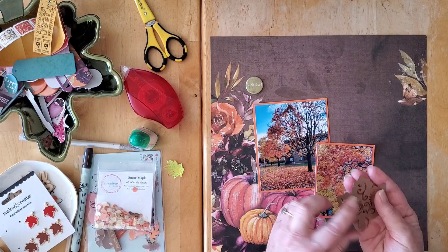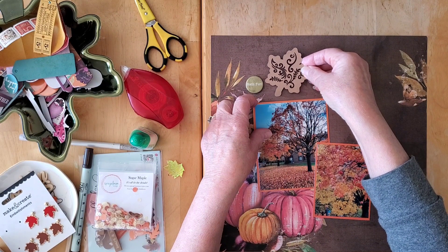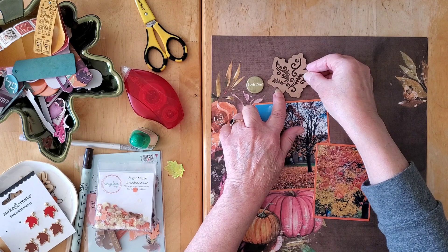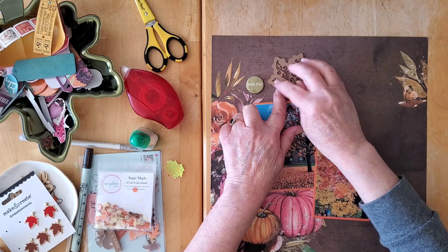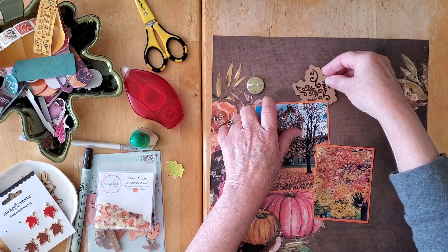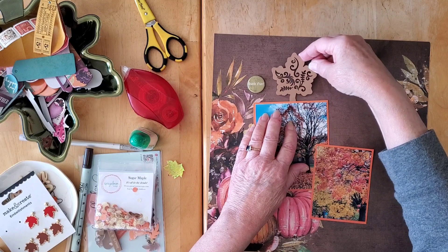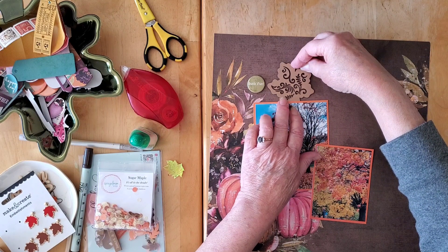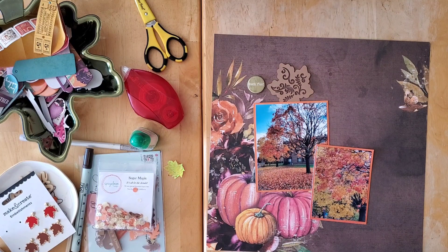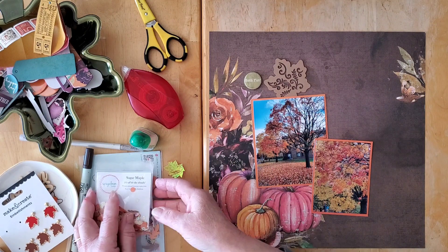One of the ideas I have — I have this die and what I'm thinking I might do is trace it and then use sequins to sort of fill it in. That's the kind of thing I'm looking at. I kind of like this. I'm not sure if this is going to work, so before I start let me show you what else I have.